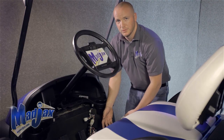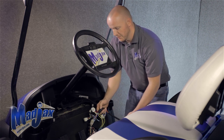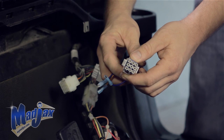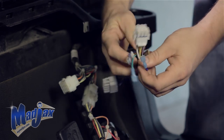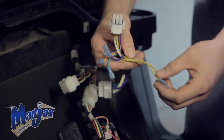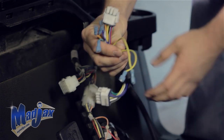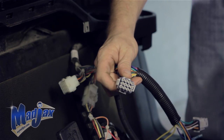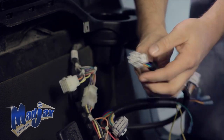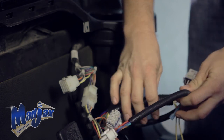Once we have our push-pull switch installed, we can attach our main harness. The main harness consists of a nine pin connector, as well as four other wires that go to our ultimate light kit upgrade. Two yellow wires which run to our push-pull switch, our 12 pin connector which mounts to our factory harness, and a six pin connector which we run to our front headlight.